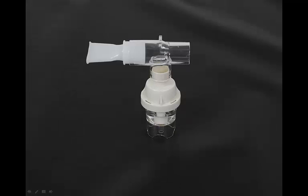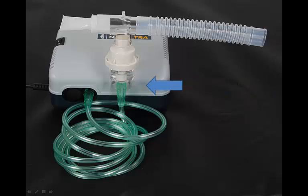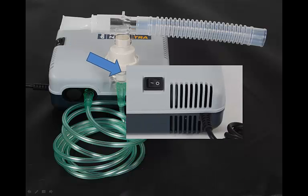Add the T-connector and mouthpiece as shown. Next, connect the reservoir tube. Connect the other end of the tubing to the air inlet connector found at the bottom of the nebulizer cup, then attach the nebulizer cup to the PowerNeb Ultra as shown. Turn on the PowerNeb Ultra by pressing the power switch to the I position. The machine will make a humming sound and will quickly produce a medicated mist from the nebulizer assembly.